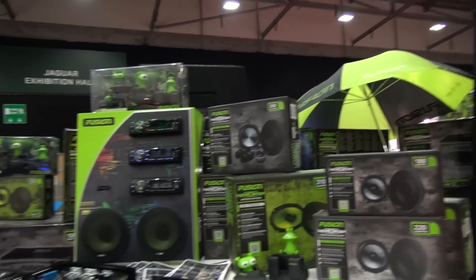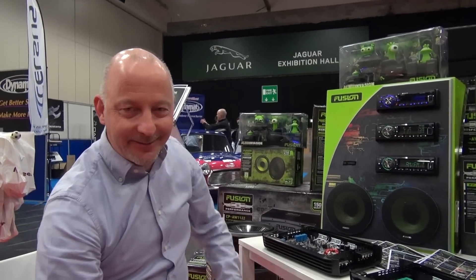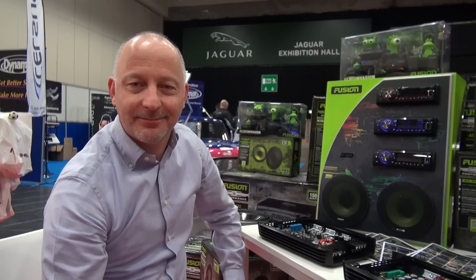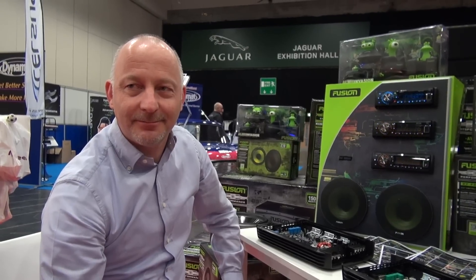The person we're here to talk to is Mr. Bas Hamanz of Fusion. Hello, Bas, how are you, sir? Tell us all about the lovely new Fusion kit you've just shown me before we started the camera rolling, because you've got some beautiful amplifiers. Show us some stuff, Bas.